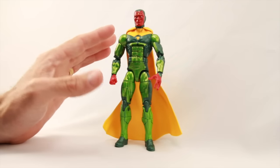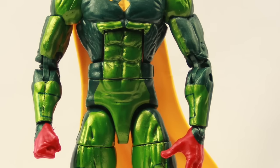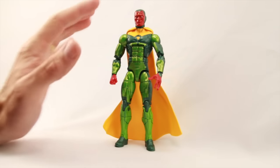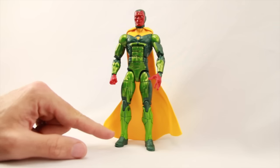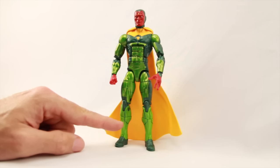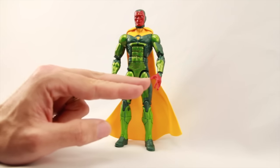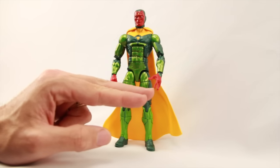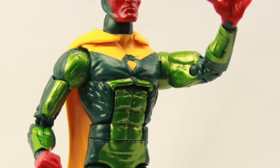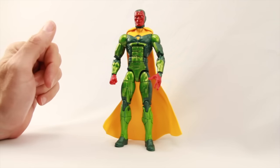The figure itself looks pretty good. It's a nice improvement over the Toy Biz Vision and primarily incorporates the Bucky Cap mold, which we've seen used many times in recent Marvel Legends figures. The head is different, the hands are different, and the lower feet are the same feet used on the Batroc figure, which also used the Bucky Cap mold. One thing I don't like is the left hand — I can't place where it's from, but it comes off looking a little too big on this figure. The other hand is fine; it's a closed fisted hand, no problem with that.